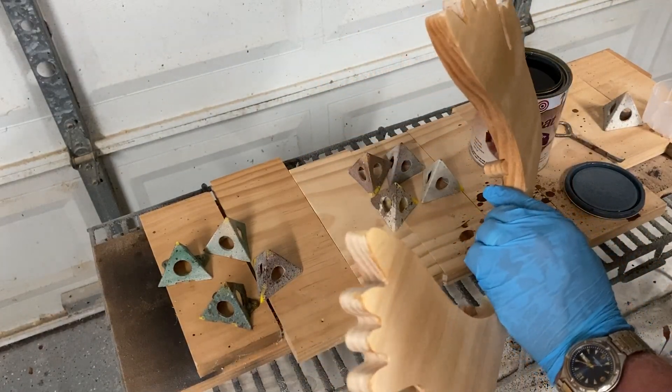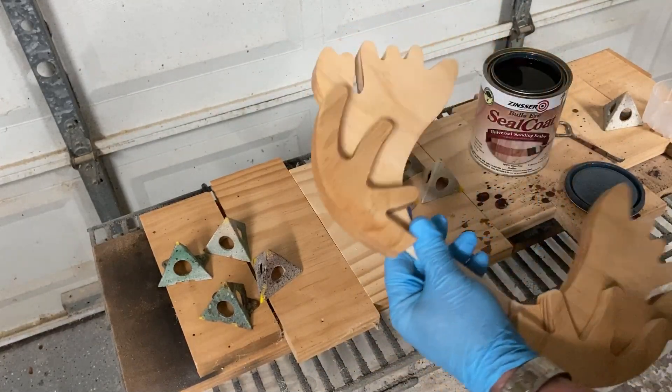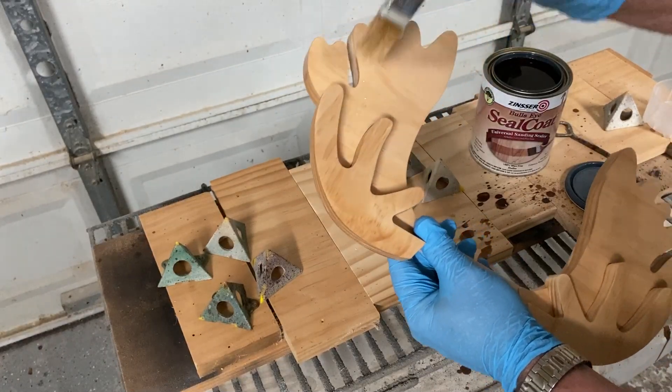I'll give this a coat and see how it looks. If it needs another coat before I apply the final clear coat of Krylon, then I'll go ahead and do that.